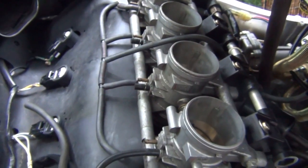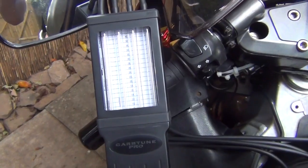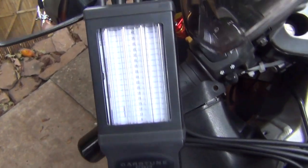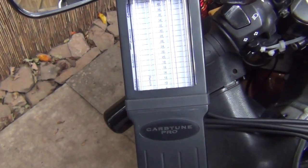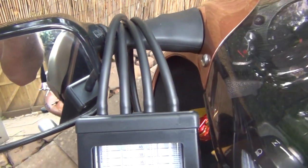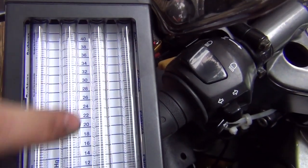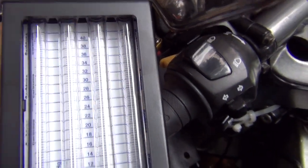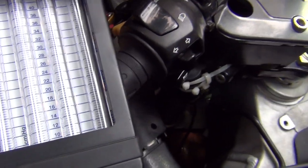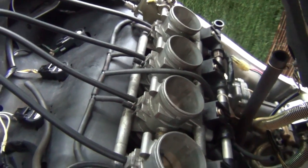Once you've got that done you can now hook up your CarbTune Pro. The great thing about this particular tool is that you don't have to calibrate it — you just simply hook it up and go ahead with your synchronization. As you can see there are four hoses coming off it and you've got four lines here: one, two, three and four — those will be indicating the pressures. Hose number one goes to throttle body number one, and so on. Just connect them respectively.